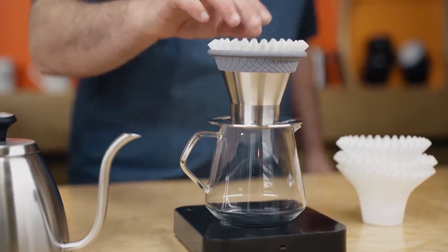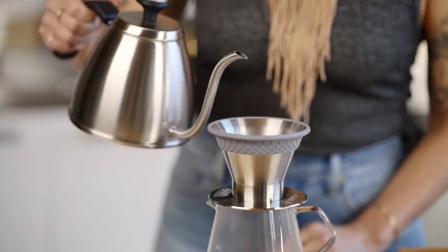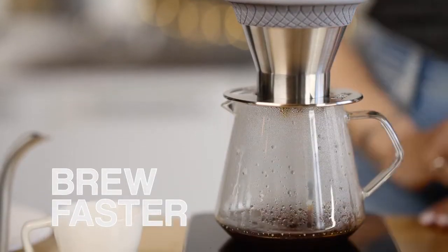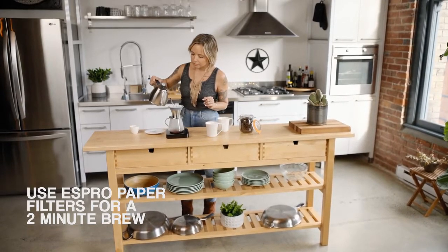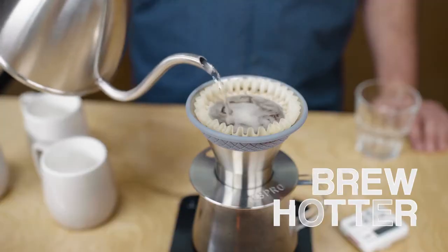Brew your way. Use the unique flared Espro eco-friendly paper filters for a clean brew and easy cleanup, or brew without a filter for less waste and a more full-bodied brew. Brew faster — at just two minutes, it makes brewing fast and easy, so your customers get your best cup faster.